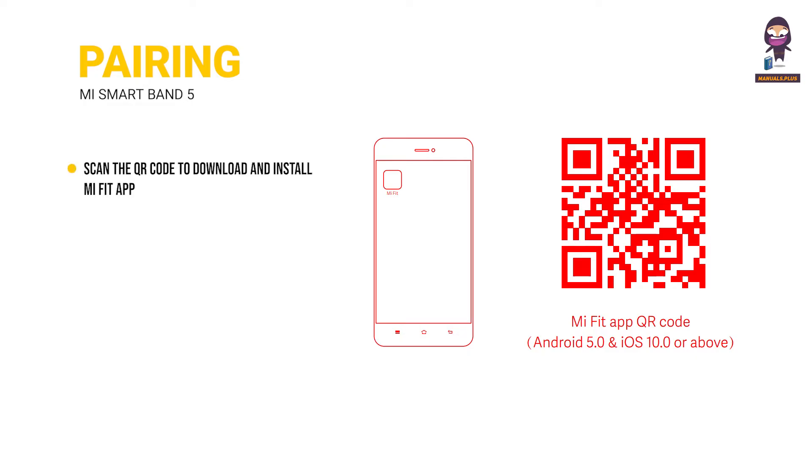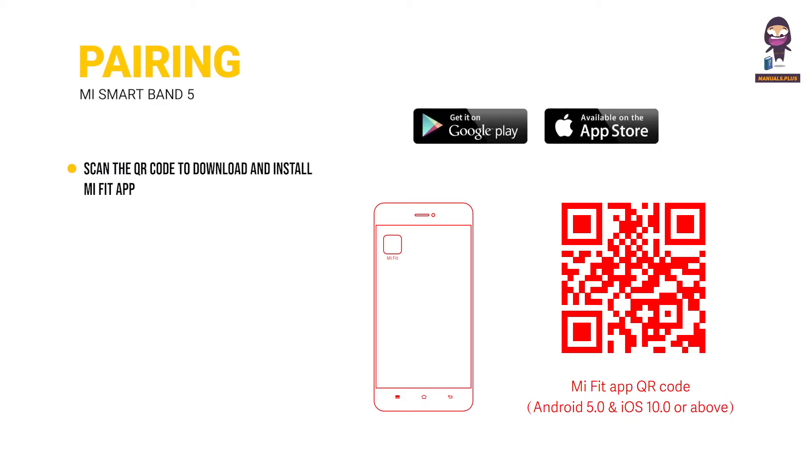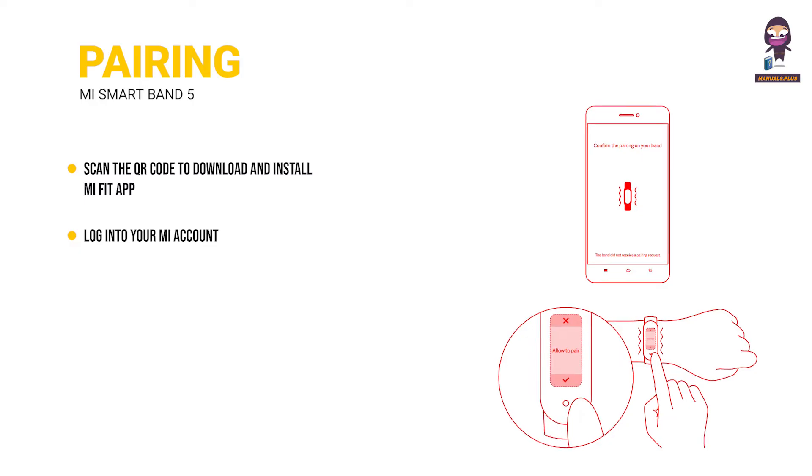Pairing with mobile phone: scan the QR code to download and install the latest version of the Mi Fit app, or search for it in the Google Play Store, App Store, or other third-party app stores. Log into your Mi account in the Mi Fit app and follow the instructions to connect and pair the band with your phone.